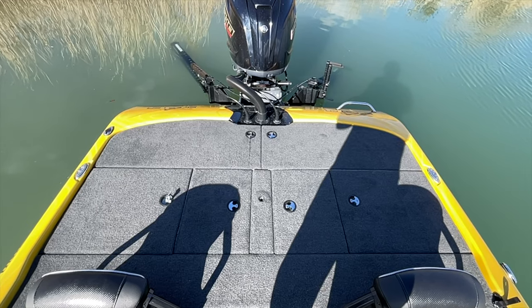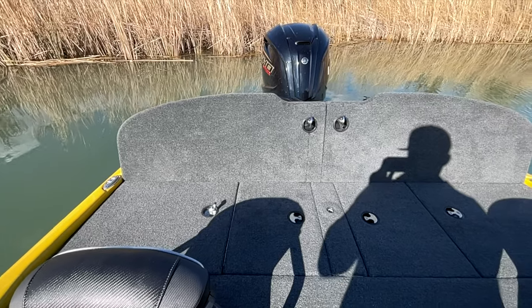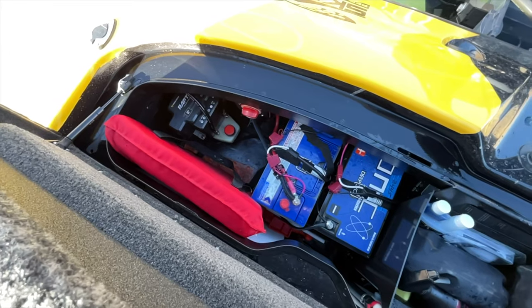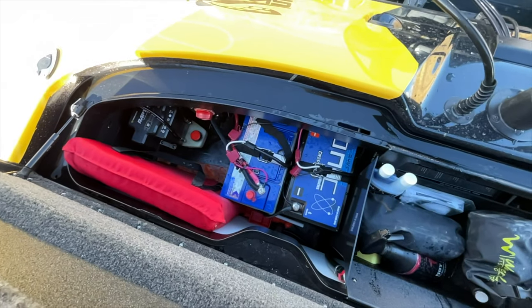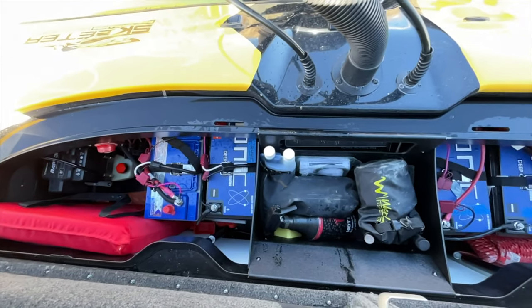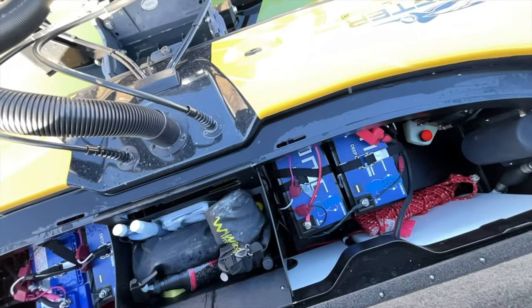The battery compartment on this ZXR20 is totally different than my ZX225. My last one was a nightmare anytime you had to change batteries, but this boat has a redesigned back layout and it's so much better. For the cranking battery I have an X2 Power Group 31 AGM battery — that thing has never let me down. I went lithium this year for my trolling motor batteries. I have three Ionic Lithium batteries in the back. I've been fishing long days and those things never let me down — tons of power, more than you can probably use in one day at 100 amp hours.